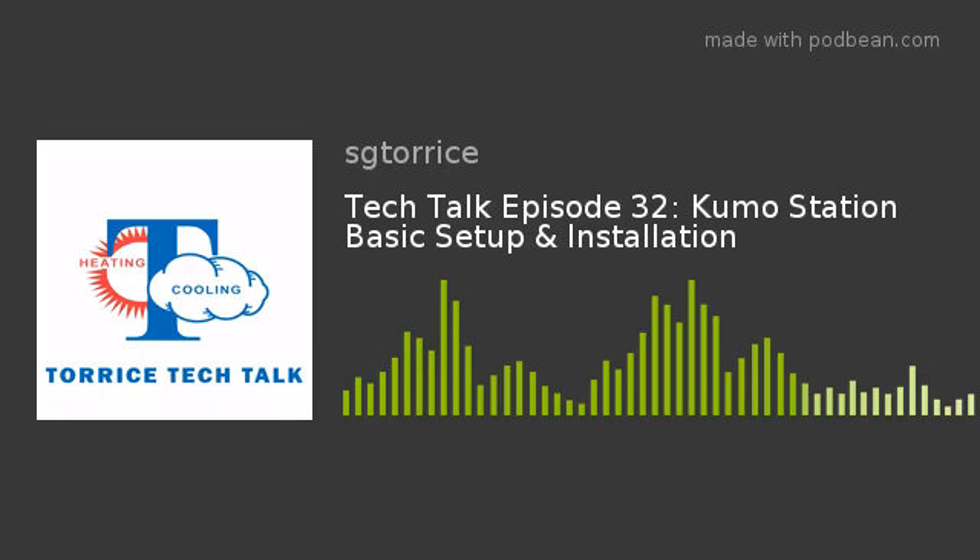Before integrating Kumo Station with the app, make sure everything is installed, switch number five in SW-1 is on, and the LEDs are acting normally — there are no additional steps needed. At that point, we're ready to set up Kumo Station in the app. With the app already preloaded from adding Kumo Cloud to indoor units, tap Settings, System Setup, Installer Settings, enter PIN 9999, tap the site name, then Advanced. At this point, add your Kumo Station as an accessory — not as an indoor unit. Add it as an accessory. This is very important.